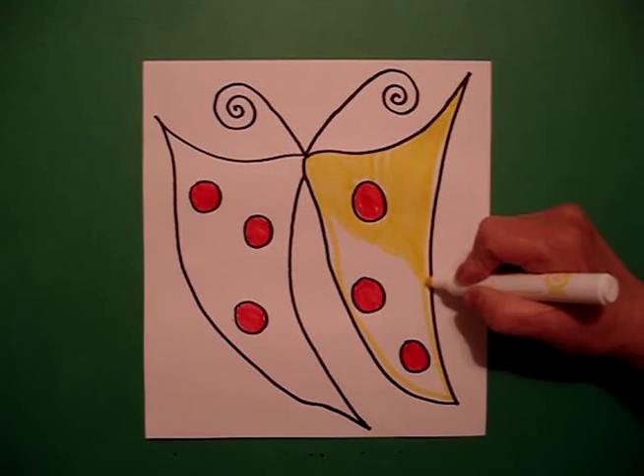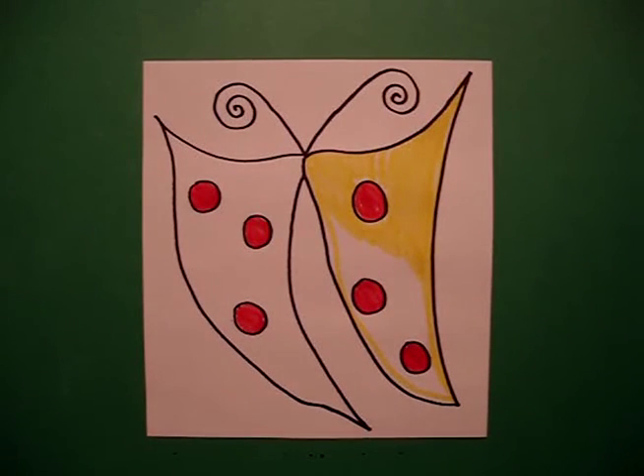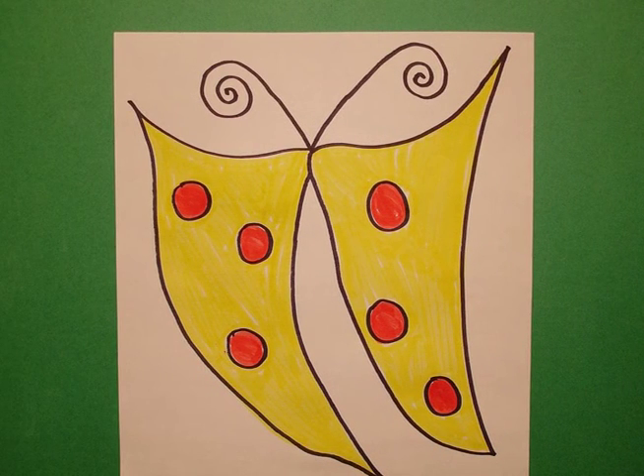So you would do this on both sides and there's our butterfly. Okay, bye-bye.